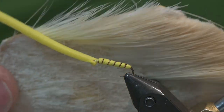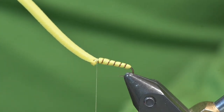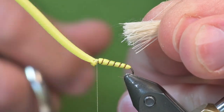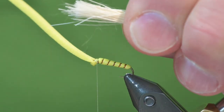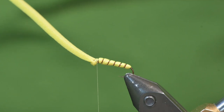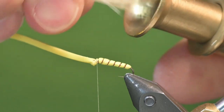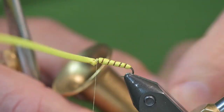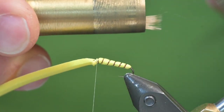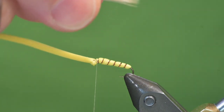For the wing, I'm using just some bleached deer hair. I'll select some, hold it by the tips over my garbage can, and remove the fuzz. Then I'll put that into my hair stacker, remove it — the tips are now aligned — and pull the fuzzies out.